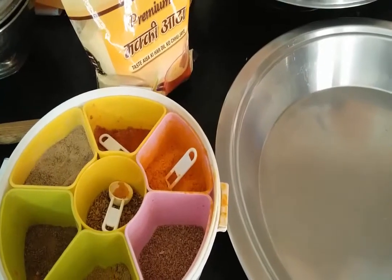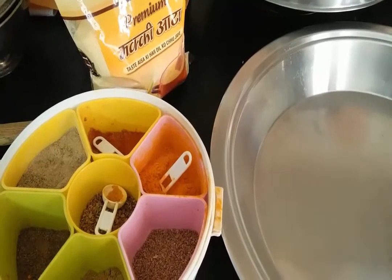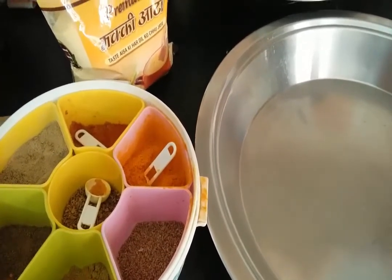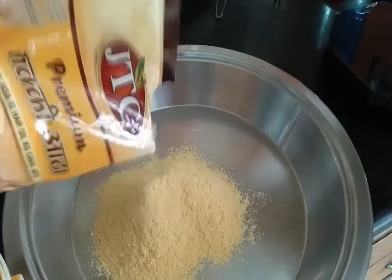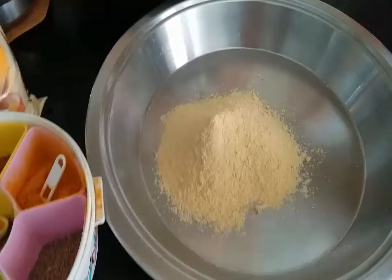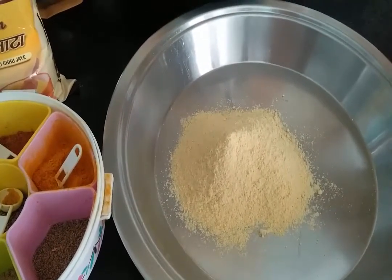Hi guys, today we are going to make makki ka aata and spinach paratha. For that, first I am going to take 2 cups of makki ka aata — pour it in a paratha or large plate. And then I am going to take 2 cups of wheat flour, or geho ka aata.